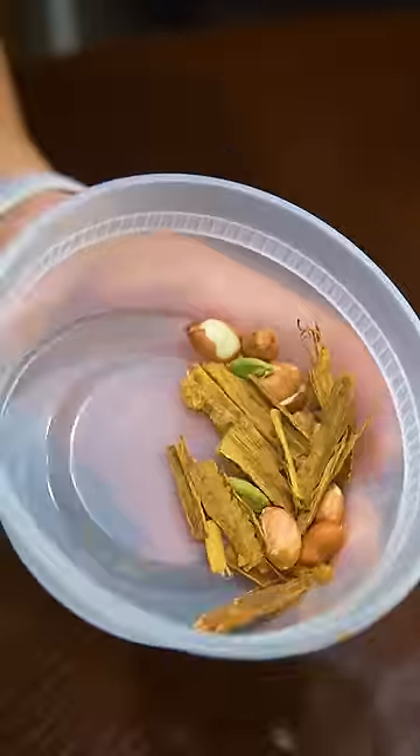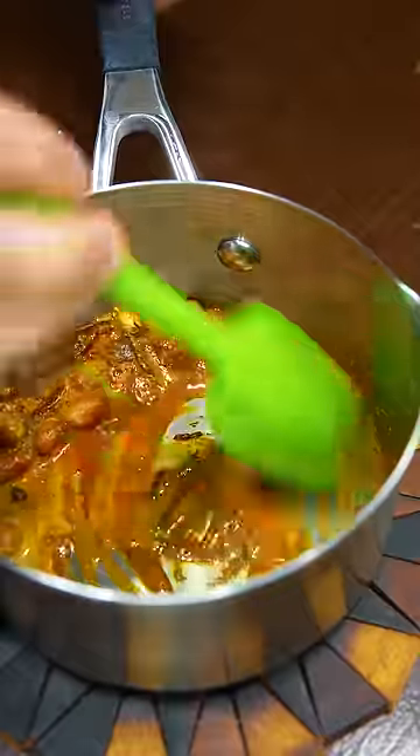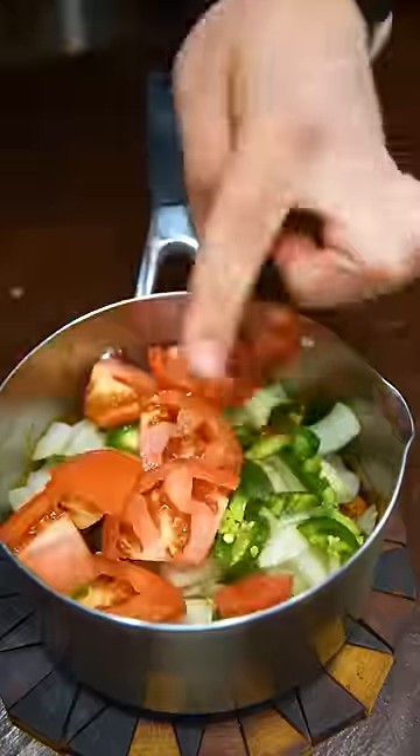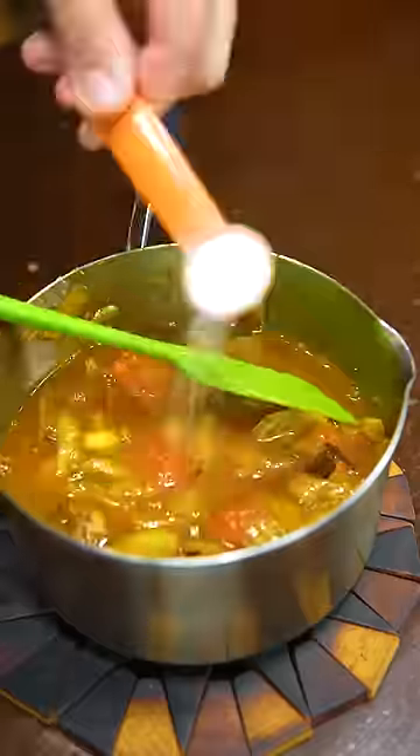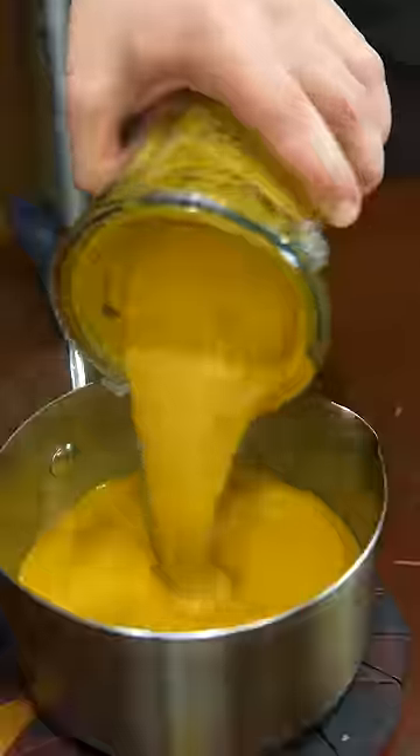For the sauce, in butter toast your spices: cinnamon, cardamom, cloves, then turmeric and Kashmiri chili, ginger garlic, onions, a chili, tomatoes, and tomato paste. Sauté that till pretty dry. Add chicken stock and sugar and cook for like 15 minutes. Then blend till super smooth and finish with cream.